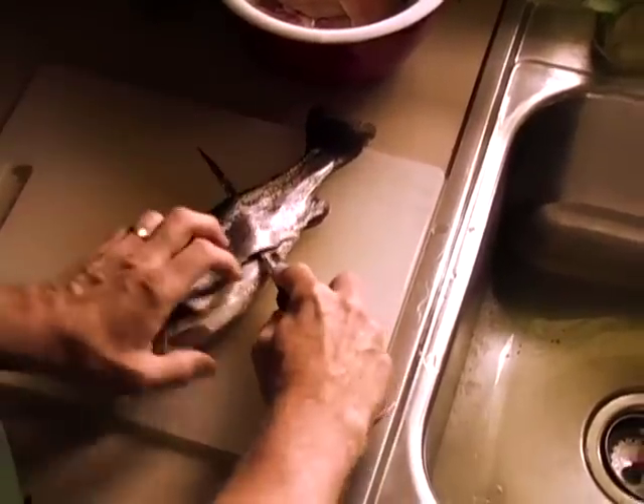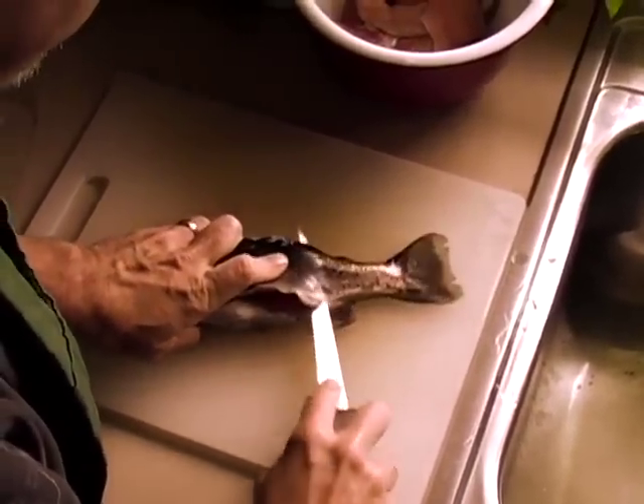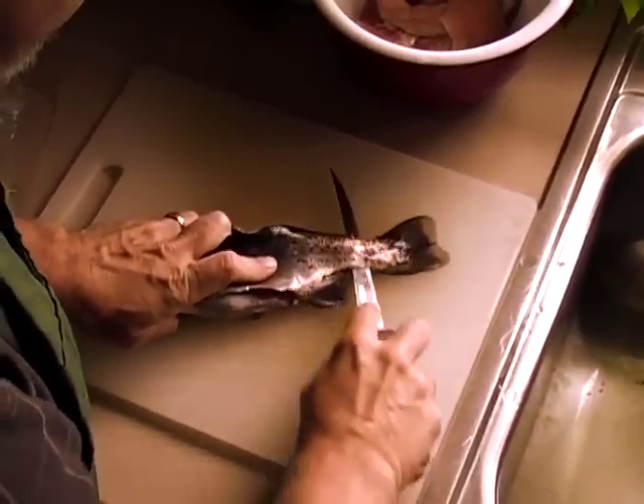If you have to push, then your knife is not sharp enough. Once you get beyond the ribs, you press the knife right down on the backbone and you finish out just like that.